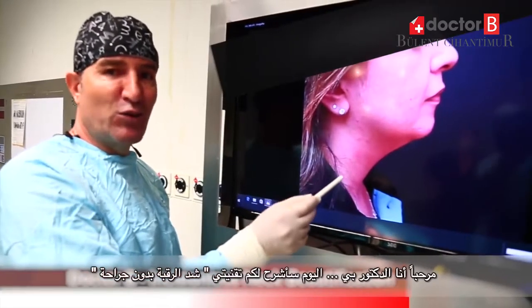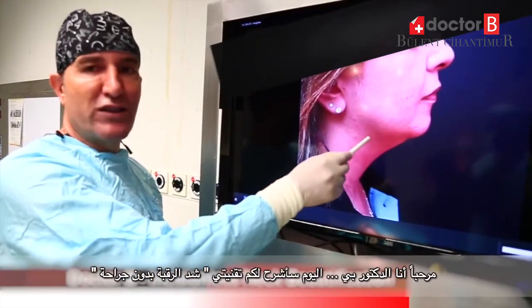Hi, this is Dr. B. I will explain to you my new technique: non-incision neck lift.